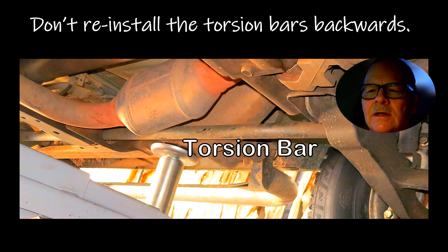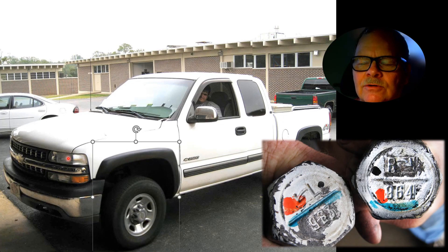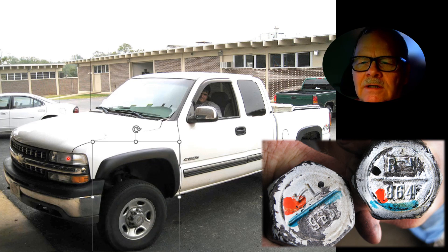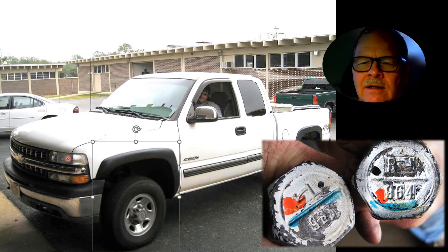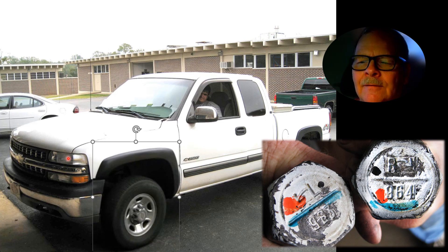If you install them wrong — watch this video. Look how much lower the tire is when the bars were on there wrong. That's wrong. That's right. That's wrong. That's right. You've got this L with an arrow, and an R with an arrow pointing to the right. You have to pay attention to which side that torsion bar goes on.